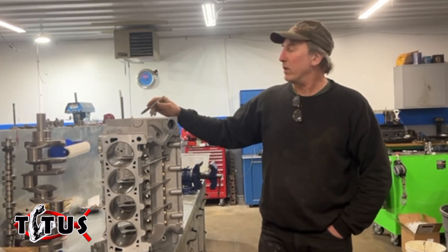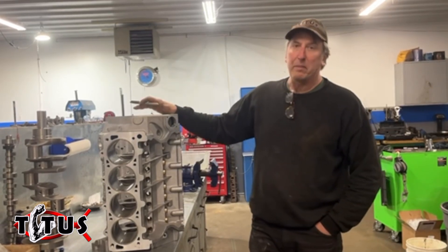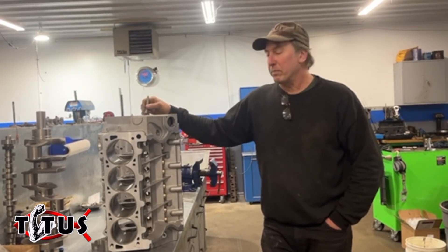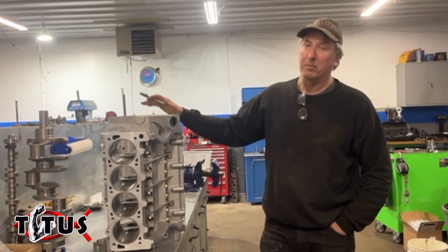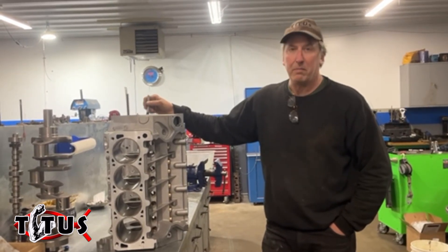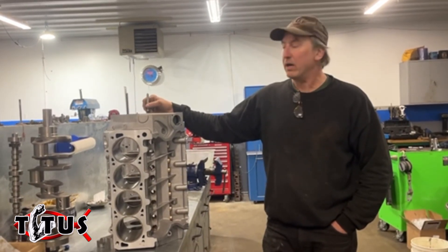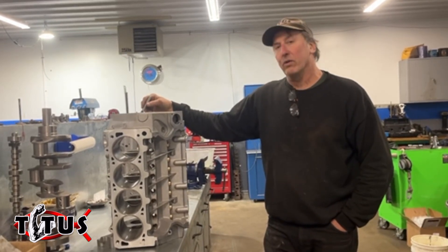We aren't moving anything overseas. We're not going to move it overseas. It never will be made overseas — this is made in America. And we're going to run a promotion. This is for aluminum blocks only, not our iron blocks. So for those people who want to buy an American-made aftermarket Cleveland block, whether it be a street car or race car, we are going to offer a discount.